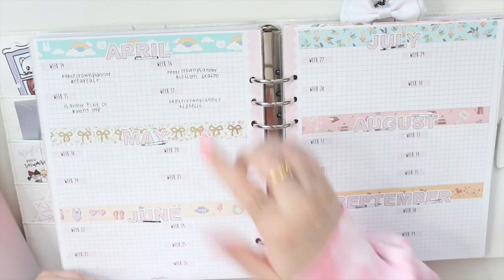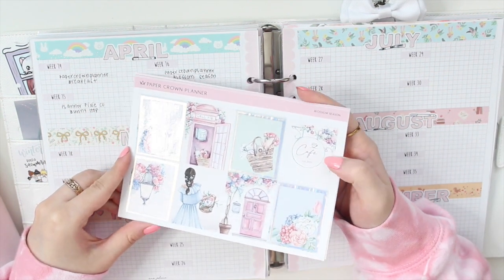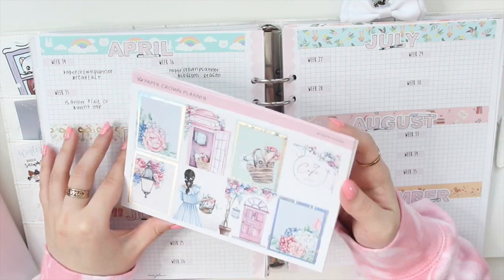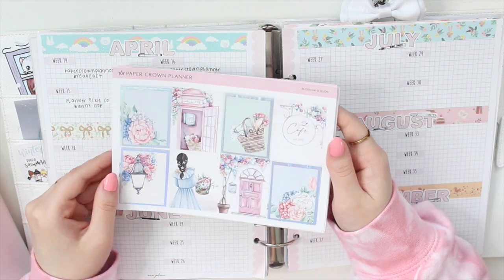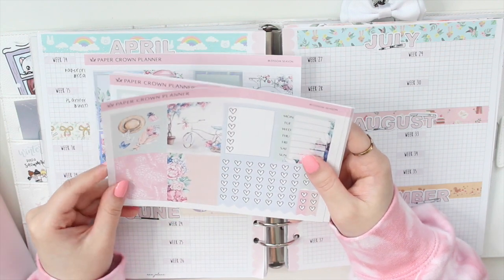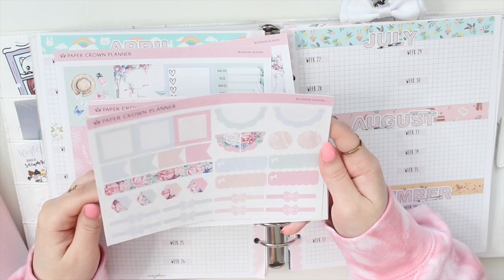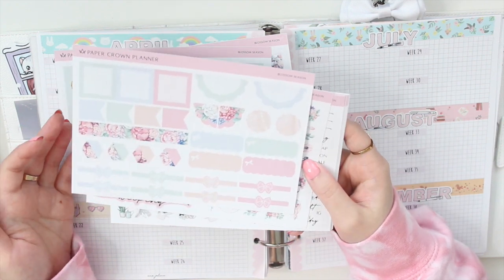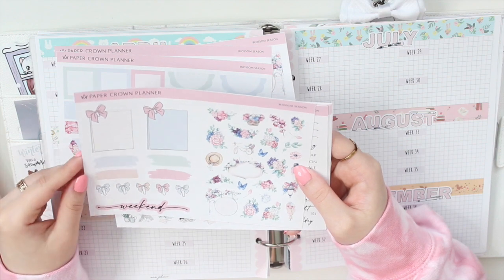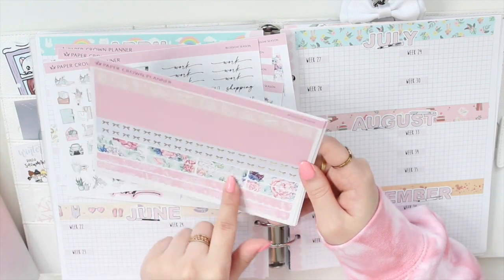For week 16, I'm going to be using another Paper Crown Planner kit called Blossom Season. I've added basic frame overlays from Rose Colored Days and chose silver hollow this time. I love this clip art — it's so pretty — and I really like the different florals. This is her newer format, so it's slightly different. You have layering bits and bow headers all on one page, some deco, and she also gives you swatches, a weekend banner, scripts, and icons.